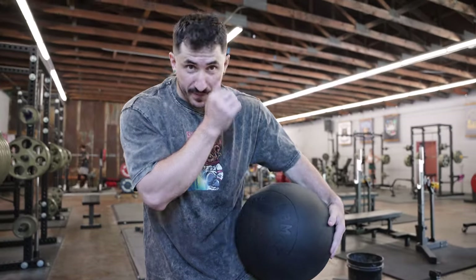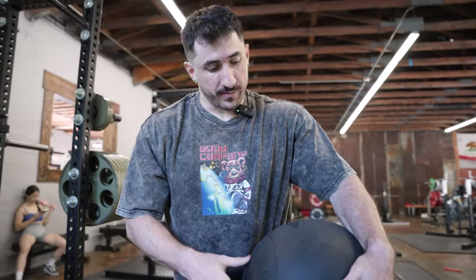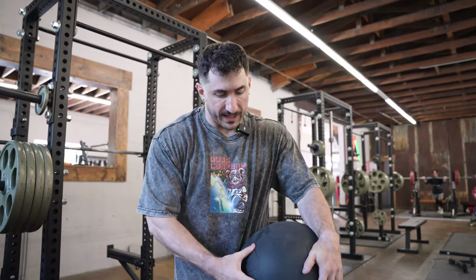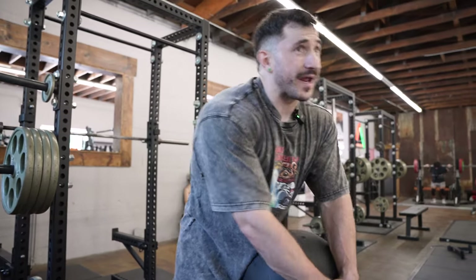Huge shout out to Ab Mat for these balls — not paid, but I absolutely love them. The texture is amazing and they have great versatility in your training, both plyometrically and for conditioning. This is probably the most unique texture I've felt on a medicine ball — feels great.